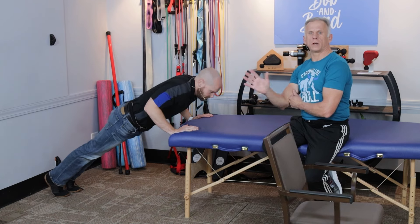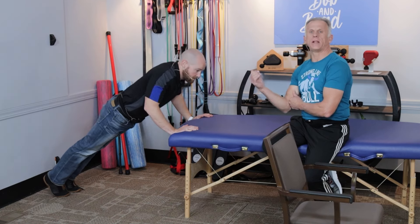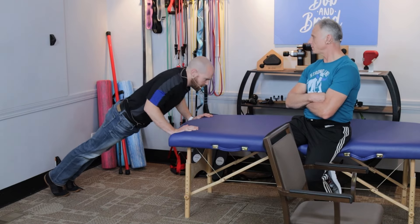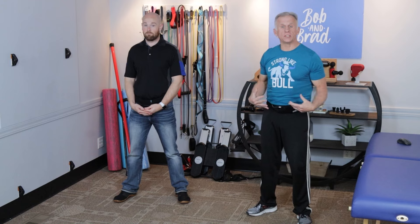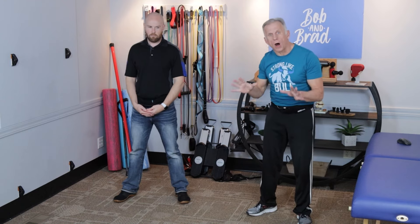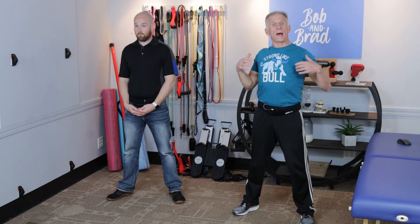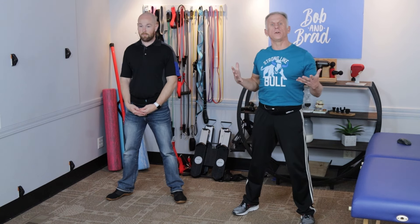We're gonna go to the next more advanced level, and Mike and I are gonna have a little competition — you're gonna want to stick around. You're just gonna hear a bunch of heavy breathing. Now we're gonna do the more advanced method — it's in the standing position. Get your feet shoulder-width apart, then good posture and maintain that while you're doing it.